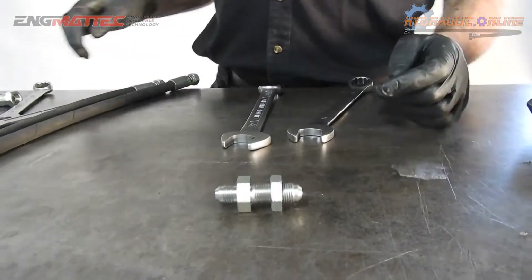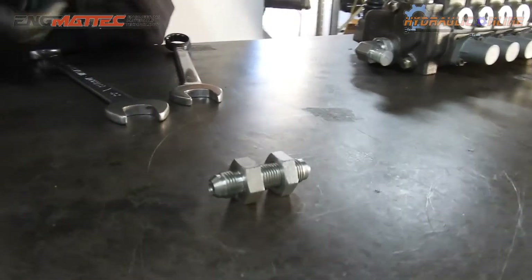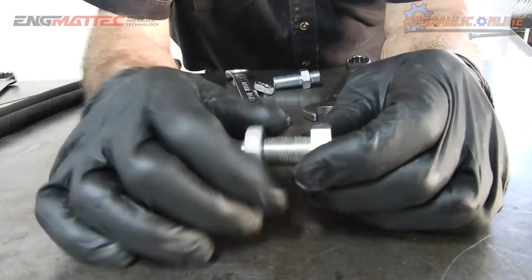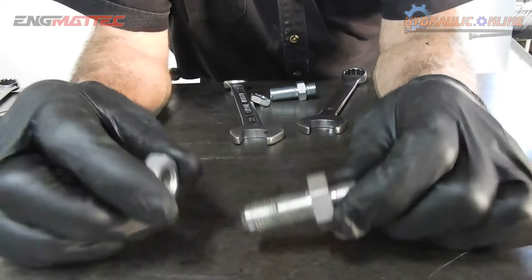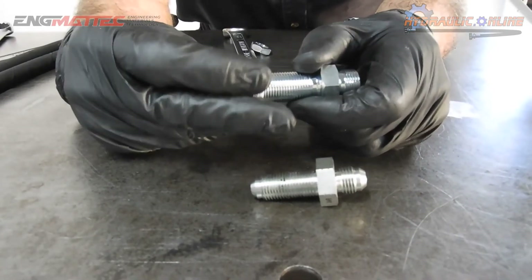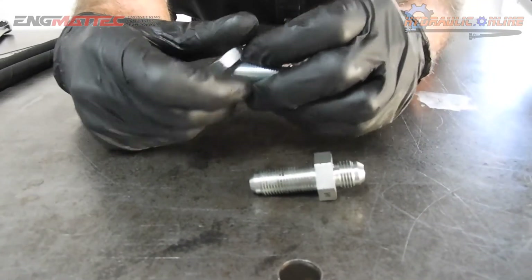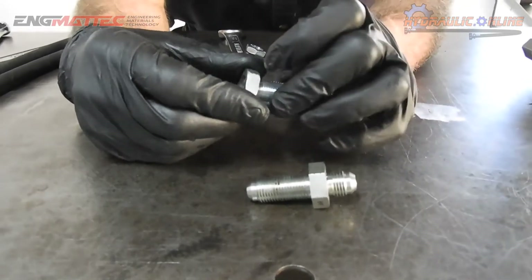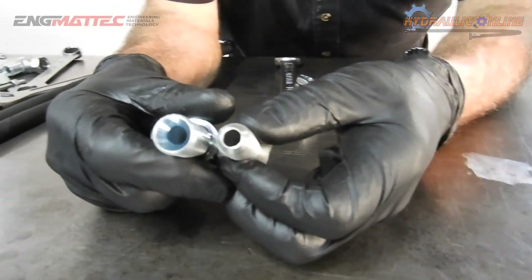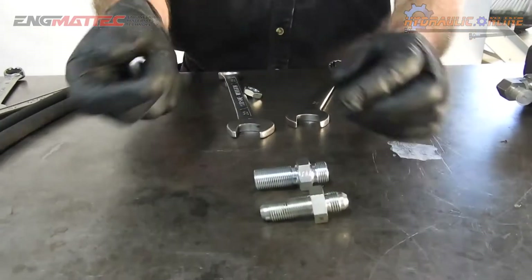Bulkhead fittings come in many thread configurations. The two most common are JIC bulkheads and BSP bulkheads. This is a 9/16th JIC bulkhead fitting, and this is a 3/8 BSP bulkhead fitting. As you can see, the 3/8 bulkhead fitting is chunkier and more solid, but the actual ball sizes are quite similar, so they'll fit the same size hose inside diameter. Both are designed for 3/8 hose.